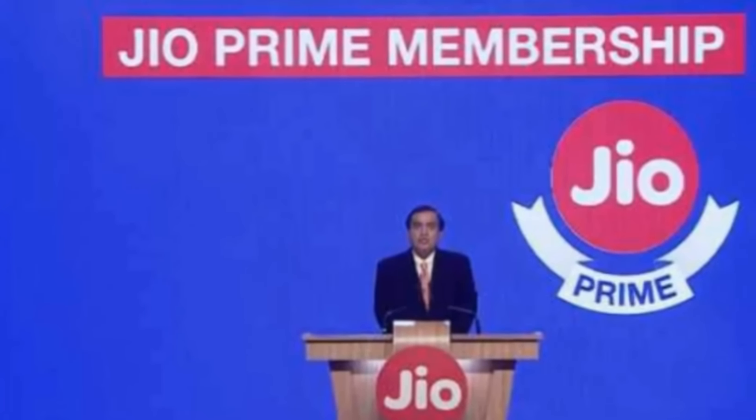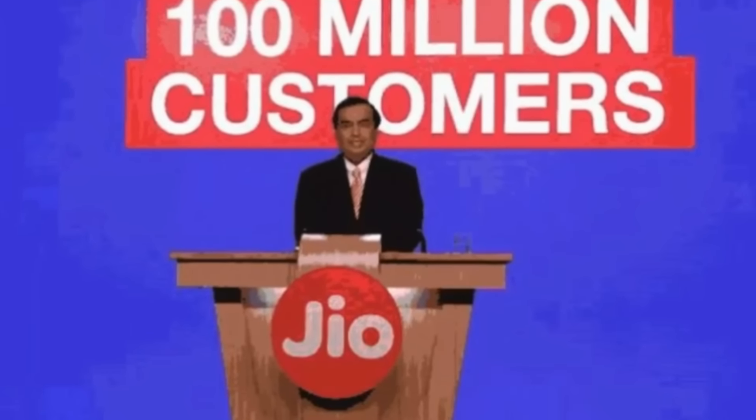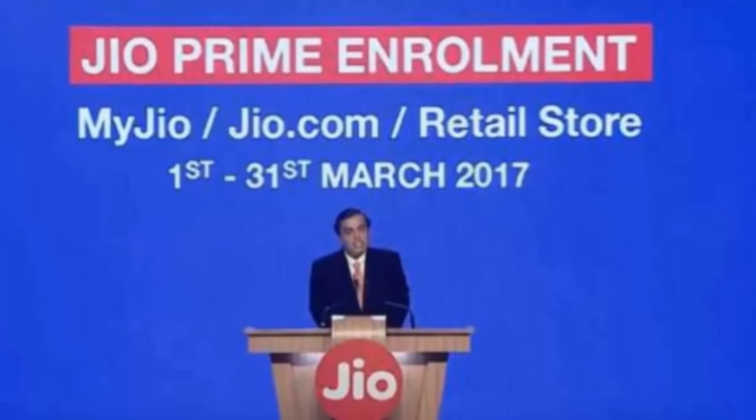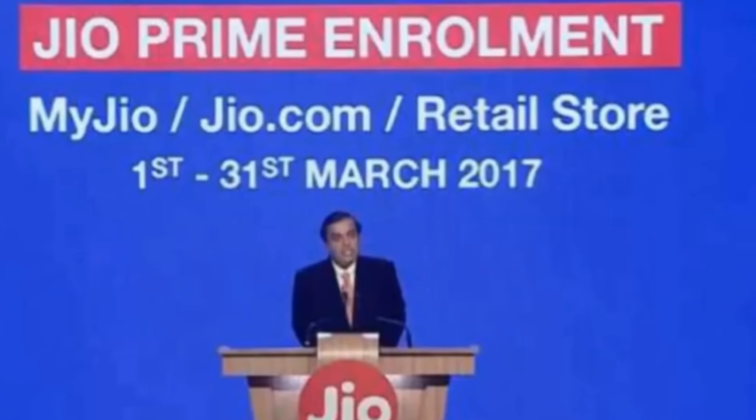Hi guys, I'm Rahul. I'm going to tell you about Jio Prime Membership in this video. Finally, Jio's Mr. Mukesh Ambani has announced in a conference that you can use Jio Unlimited until 31st March 2018.